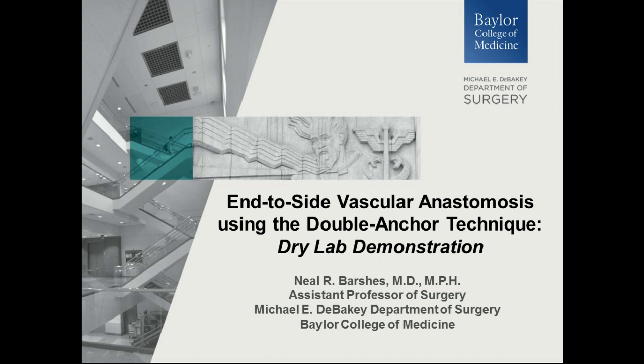This is Dr. Neil Barshis. I'm a surgeon at the Baylor College of Medicine. I'm going to be talking to you about an end-to-side vascular anastomosis using a double anchor technique. This video is approximately six minutes. It shows a model that uses two Penrose drains. One is beveled — this would represent the conduit, either a vein graft or a prosthetic vascular graft, PTFE or Dacron. The other has an arteriotomy, and this would represent either the inflow artery or the distal target artery.